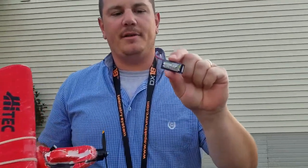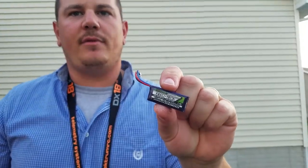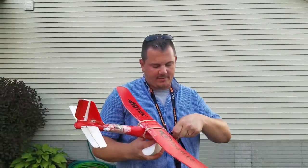So this is what we're going to be using to power it. It's a 2S 300 milliamp Nanotech 35 through 70C with the E-Flight connector. That's just what I started with, so that's what I'm going to keep going with.